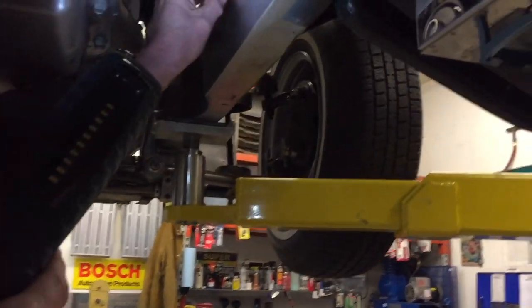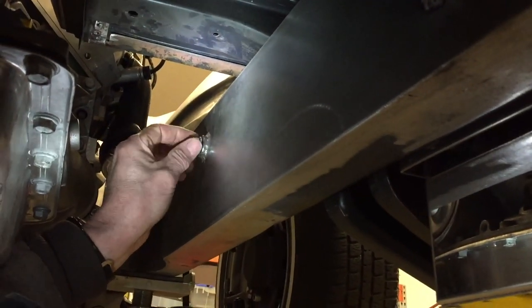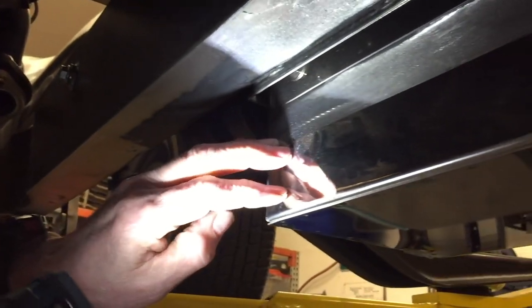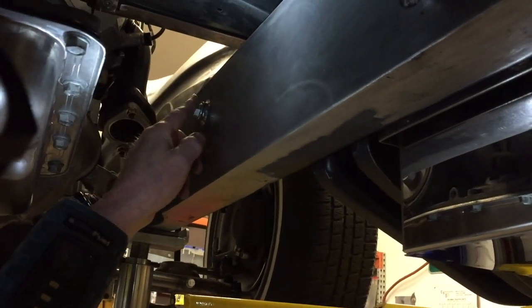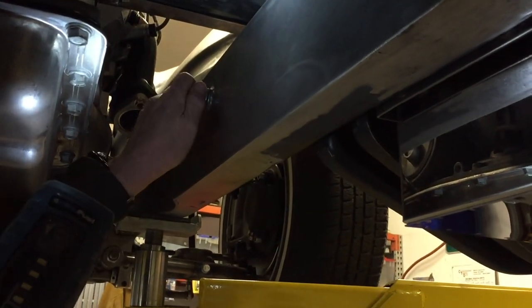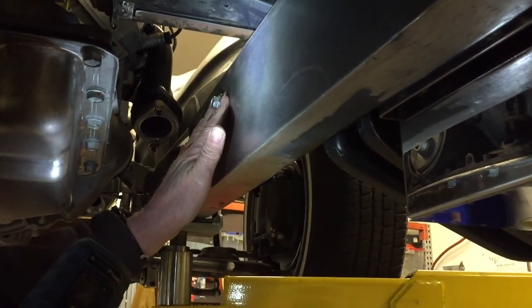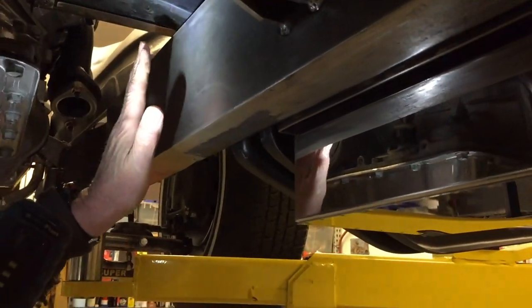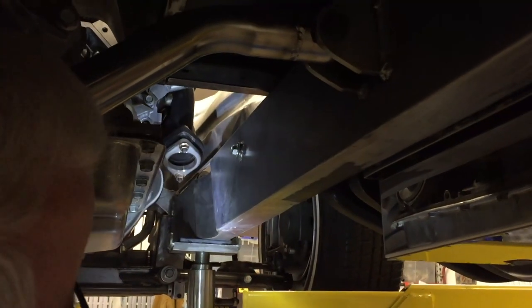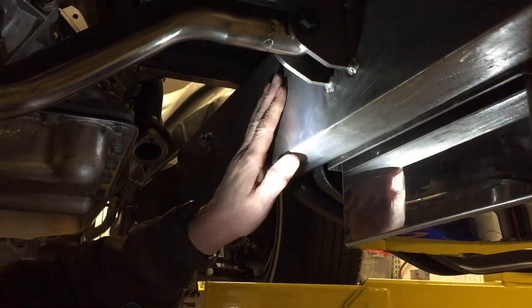Under here there's a bolt where I welded a bung. My battery box is right here and the battery cables come up over the top — this bung will be for a ground so I can ground the engine and the battery right to the frame. That's another thing to think about: where you're going to ground things. You'll need to account for that when you do your backing plates.